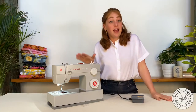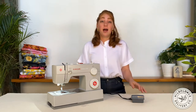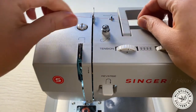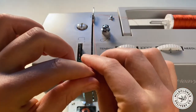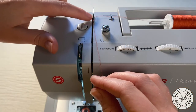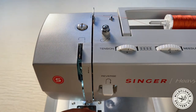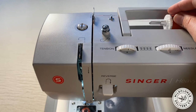Now my machine, and most others, have numbered instructions for the threading progression. First, a little hook that stabilizes the thread and directs it towards the thread tension controls — pop that in there. Second, there's a hooked bar that starts the tension progression — slide that in there. Third, the thread will go through another tension stabilizer. On my machine, this crevice automatically guides the thread into the tension plate, but sometimes this part will be more exposed on the machine. Slide that there.